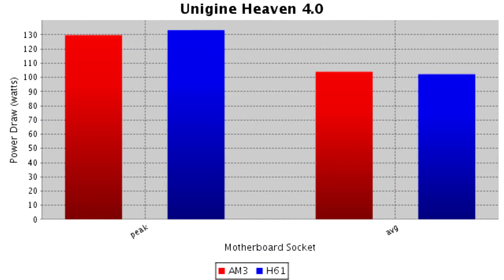With the AM3 Plus motherboard running Unigine Heaven 4.0 at extreme settings, my peak draw was about 130 watts and the average was a little bit over 100, with a peak GPU temperature of 83 degrees Celsius.